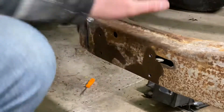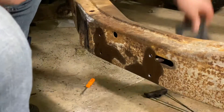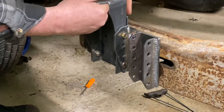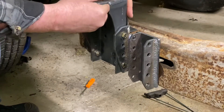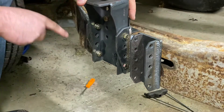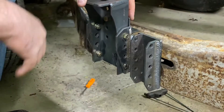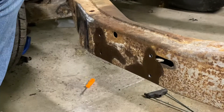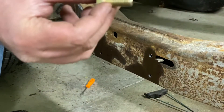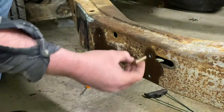Here's what we got — the bracket that's going on is this bracket here. These brackets came from Coffee and Customs. What I did was marked and lined it up where I needed it, then put three-sixteenths holes in and stepped up from there. What I'm putting in is a three-eighths, 16-pitch bolt — a grade eight bolt. These will screw into the frame and hold those brackets.